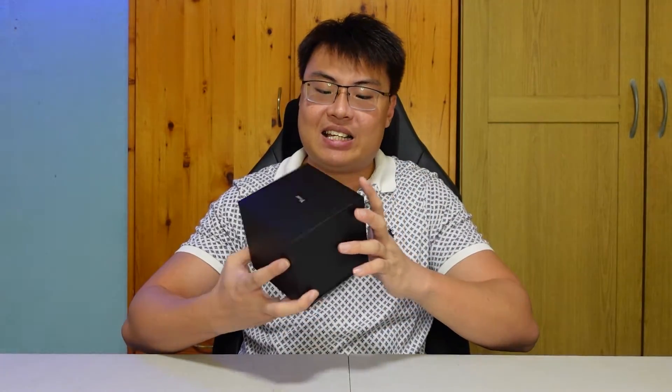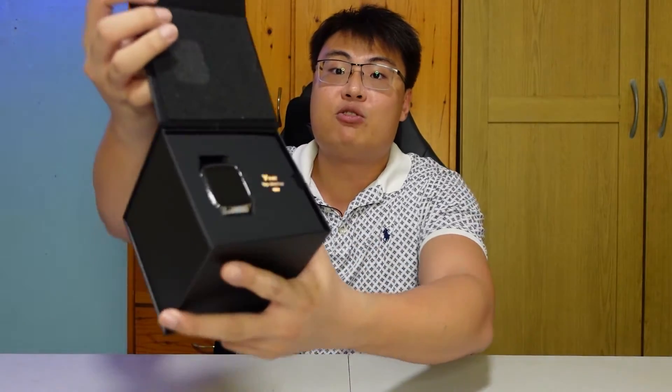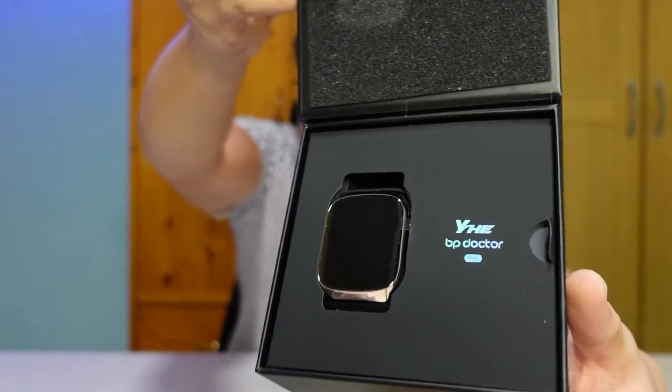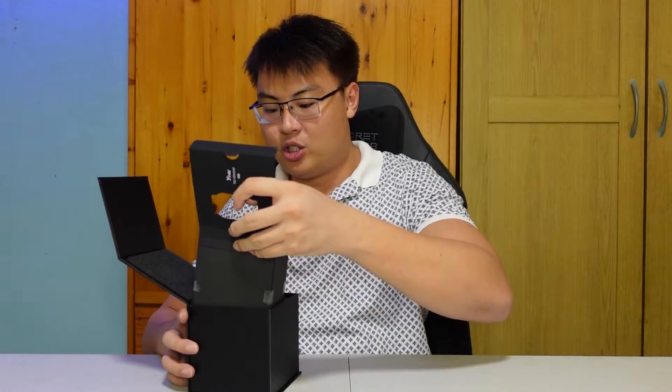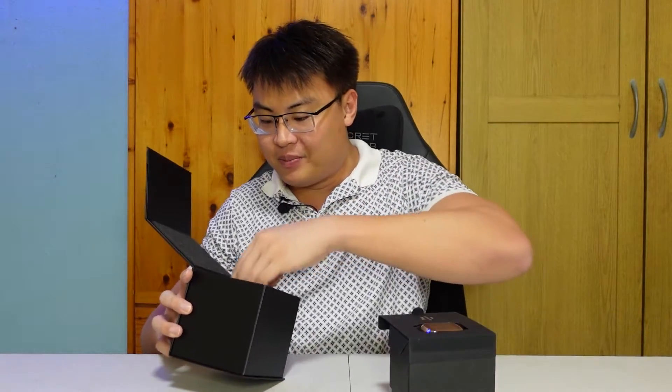Without further ado, let's unbox this. This is the YHE smartwatch. It has a very nice presentation — you are first introduced to the watch itself, with well-padded foam in the box to ensure the smartwatch is protected during shipment. I love the pull-out style packaging.